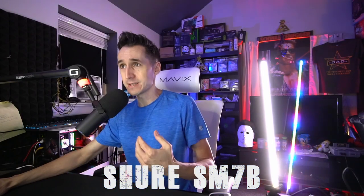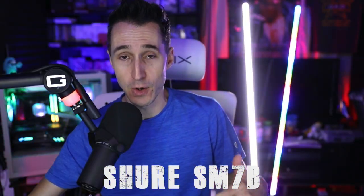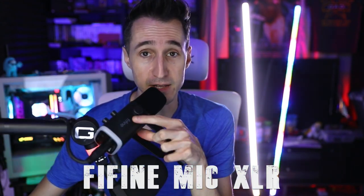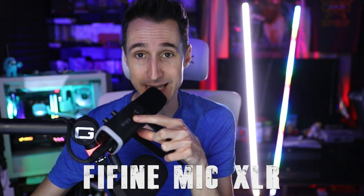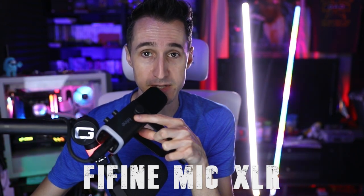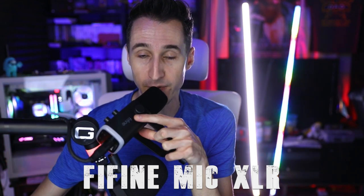This is a comparison between the SM7B and the Fine microphone. Right now we're on the Shure SM7B — we're going to go back and forth between the SM7B and the Fine microphone on XLR connectivity instead of USB. Now I've disconnected the Shure SM7B. I've got the Fine microphone connected to the exact same cable and preamp — it's even on the same boom arm. Everything is identical except the microphone, and we have the same gain as when it was on USB.